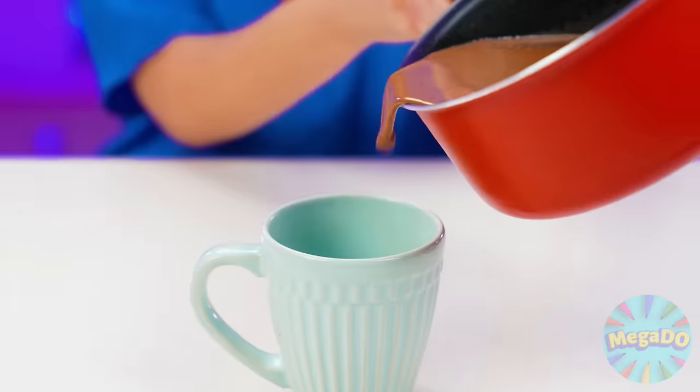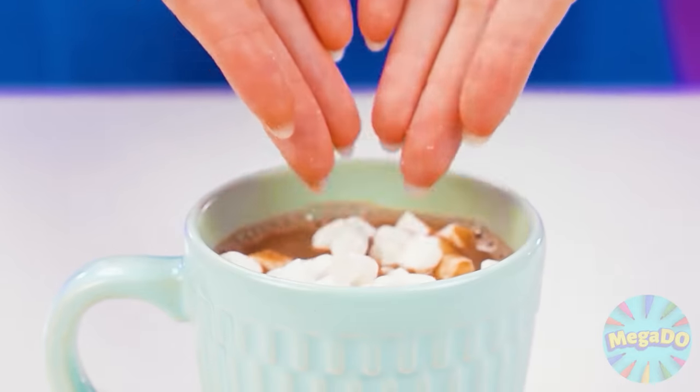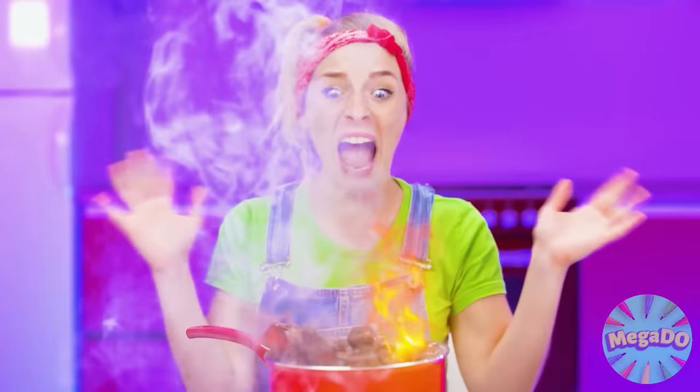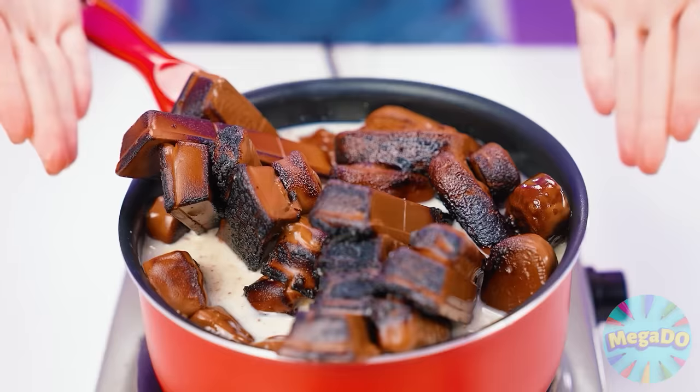I'll pour cocoa into a cup and put marshmallows on top — it will melt from the hot cocoa. What a fragrance. And of course, I'll add Oreo chocolate cookies. After all, my granddaughter loves to drink cocoa with chocolate cookies. Is that how drinks are served? What a nightmare! Help! Fire! I did it — this is a new recipe I just came up with.